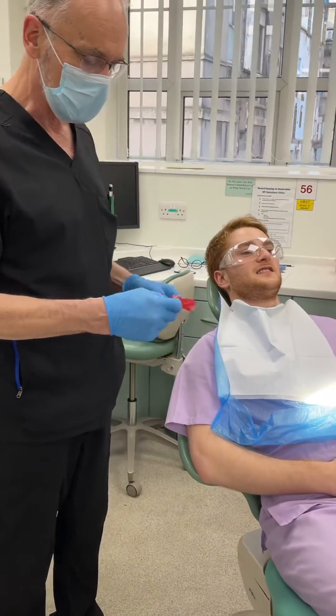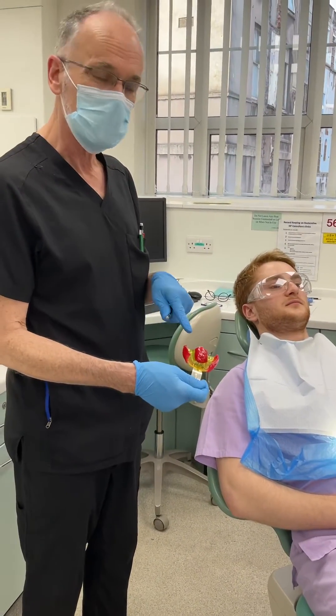So now we're going to take an impression which doesn't involve the labial aspect of these teeth. That's the whole point of this.